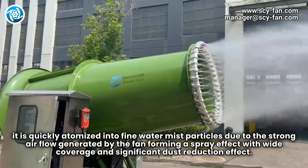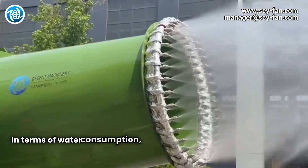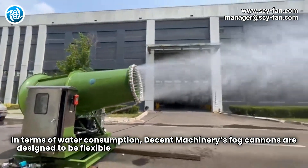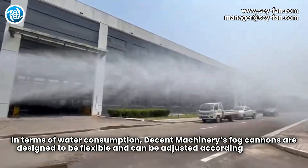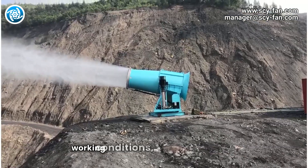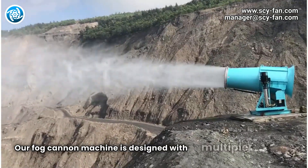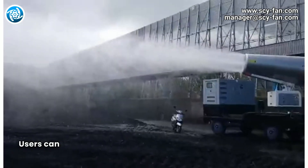In terms of water consumption, Decent Machinery's fog cannons are designed to be flexible and can be adjusted according to different models, working conditions, and specific needs. The fog cannon machine is designed with multiple working modes, allowing users to choose the appropriate spray mode and water volume.